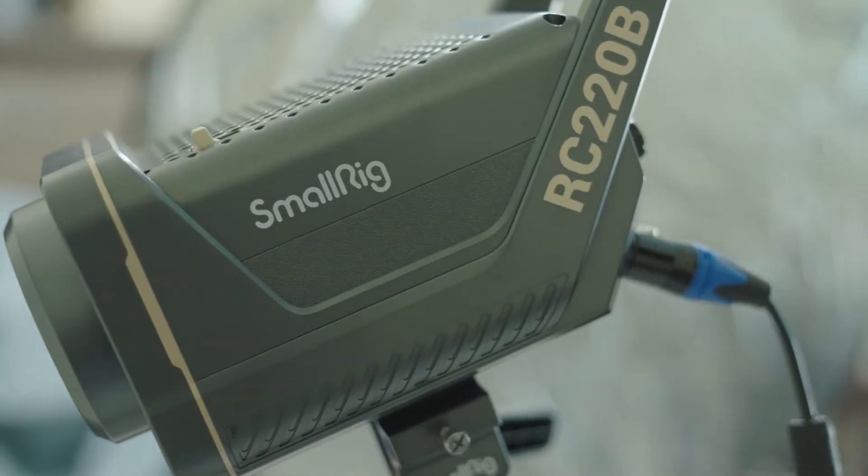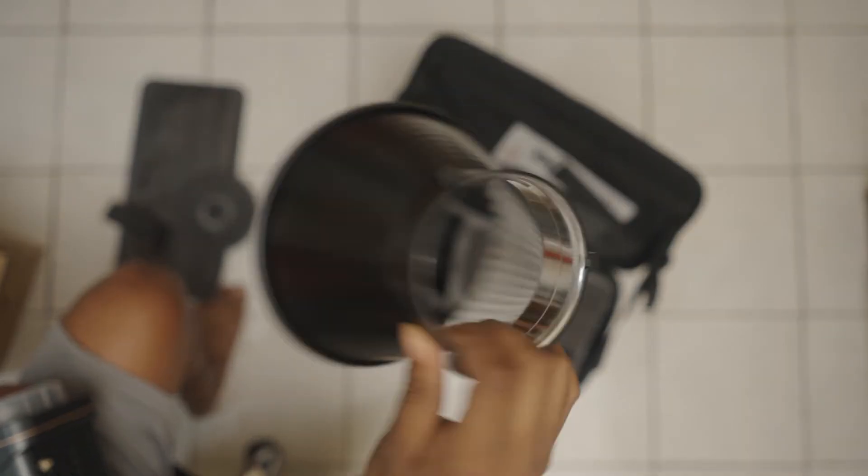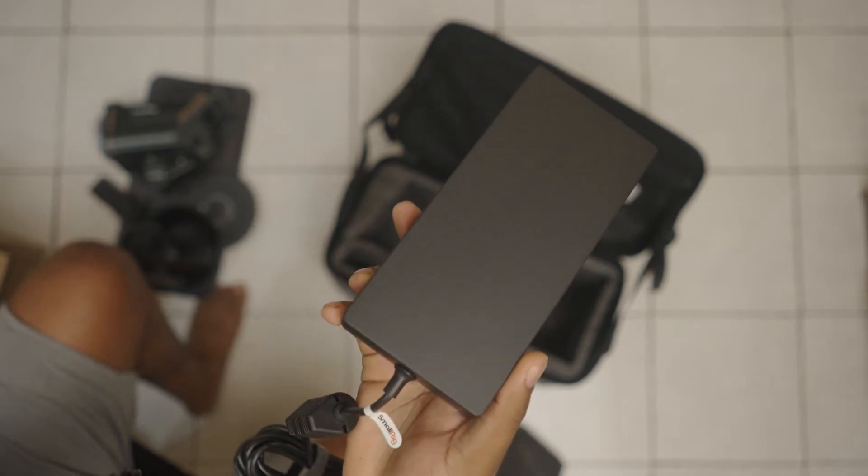Cost-wise, for a bi-color light I was in the market for quite some time, and this is one of the cheapest ones out there. The daylight-only version costs around $329, but the bi-color was $369 — that's a steal. In the Nanlite Forza series, the 200-watt bi-color goes up to $500 or even $550, and Aputure is even worse, so this was a very affordable option.